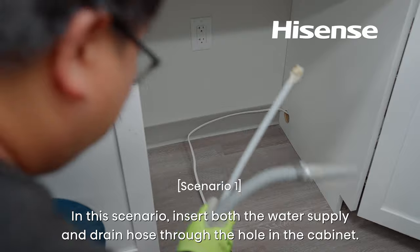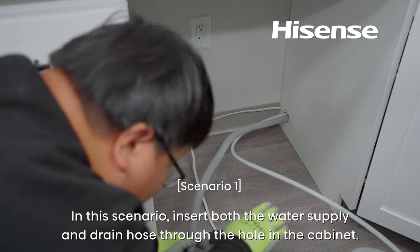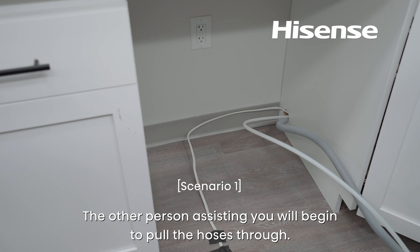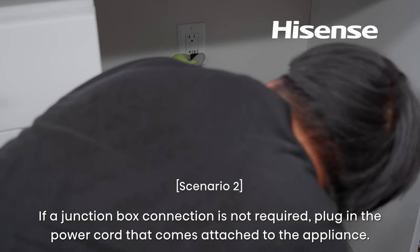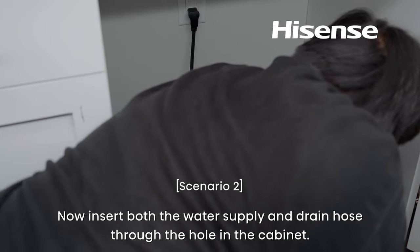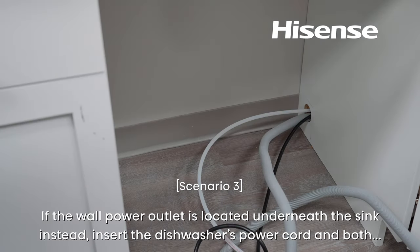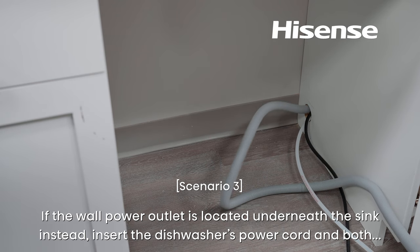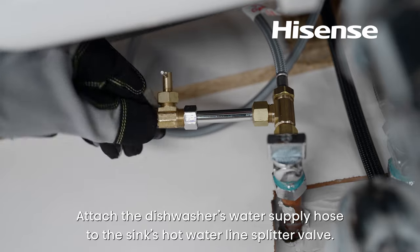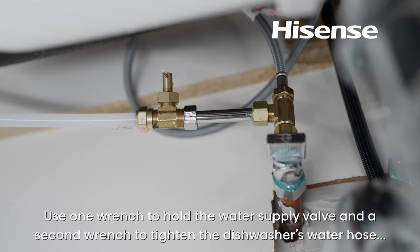In this scenario, insert both the water supply and drain hose through the hole in the cabinet. If a junction box connection is not required, plug in the power cord that comes attached to the appliance, then insert both the water supply and drain hose through the hole in the cabinet. The other person assisting you will begin to pull the hoses through. Attach the dishwasher's water supply hose to the sink's hot water line splitter valve. Use one wrench to hold the water supply valve and a second wrench to tighten the dishwasher's water hose securely in place.